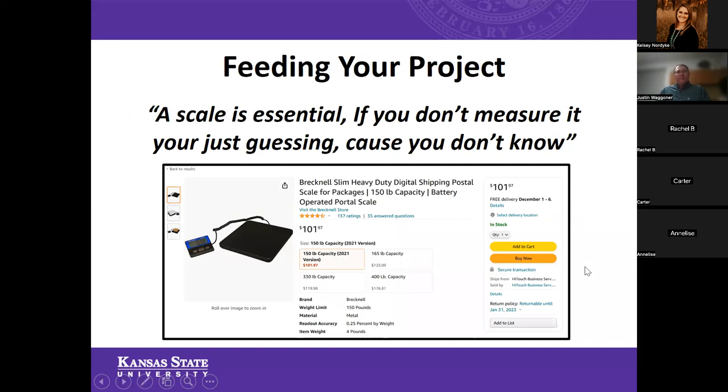So we've gotten through selecting your feed — whether that's a custom or mix-at-home ration or a commercial bag feed — and now we're moving into how you feed your project. For me, one of the most important pieces of equipment that's often overlooked in any 4-H livestock project, regardless of whether it's a pig or a goat, is a scale.